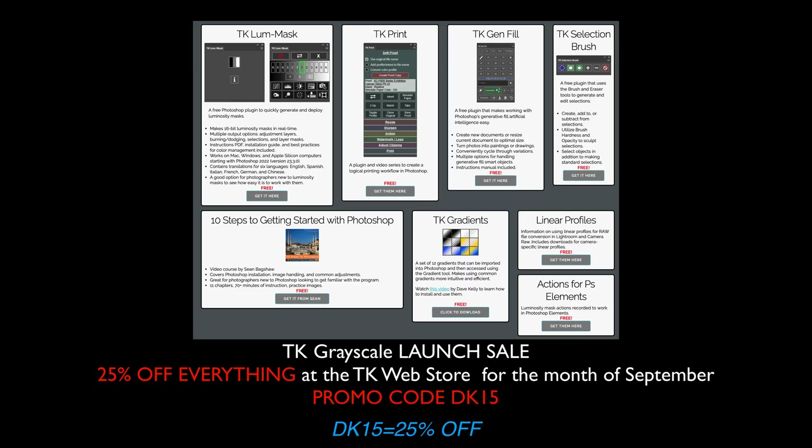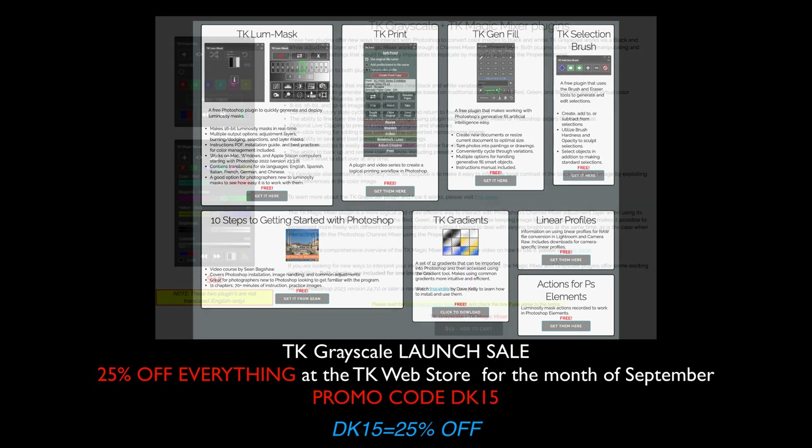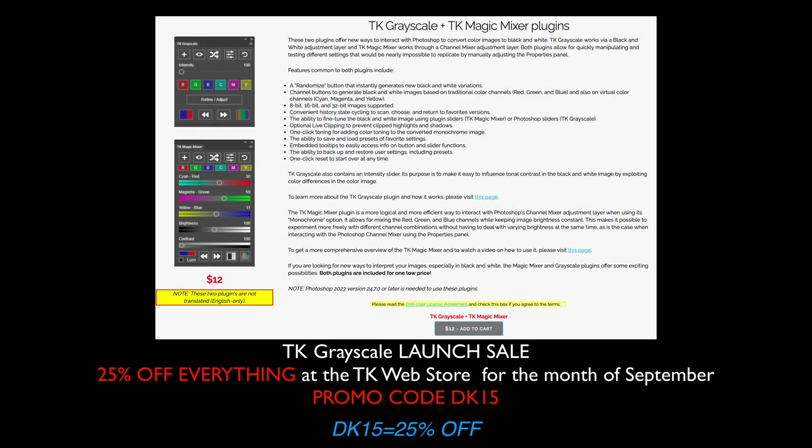The 25% off is because of the launch sale of the new TK Grayscale plugin for black and white conversions in Photoshop. It's bundled together with the Magic Mixer. If you already own the Magic Mixer, it's a free update and you're going to get TK Grayscale. If you don't have the Magic Mixer, this is a good time to purchase — you get both. Use promo code DK15 for 25% off your entire purchase through the end of September.